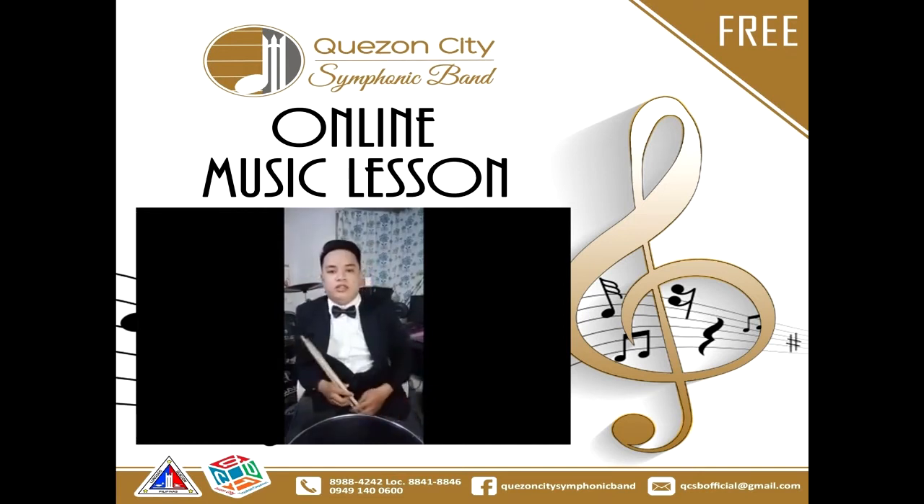Now, I will teach you how to play some basic skills on the drum set — the basic fill-in and the basic rhythm, or the basic beat. You can use these while playing some mellow music or light rock music.